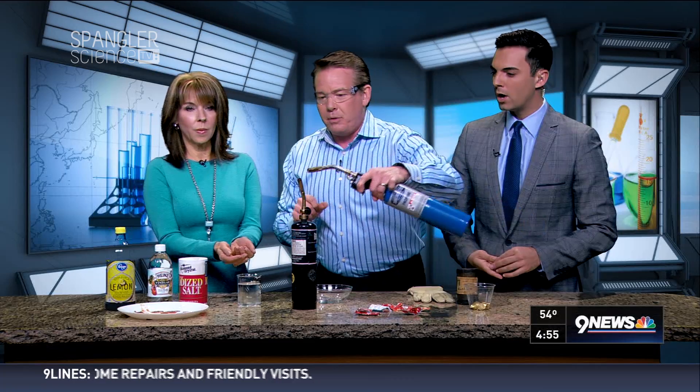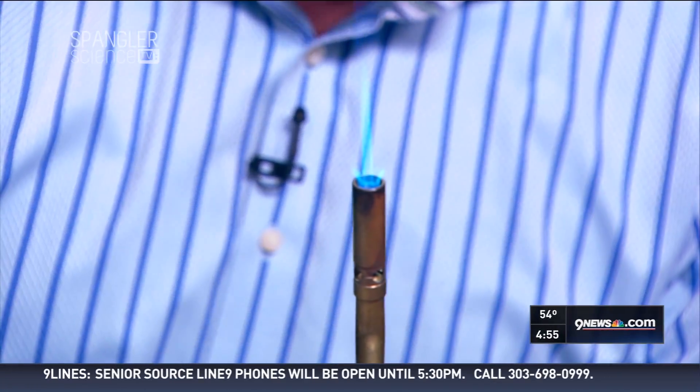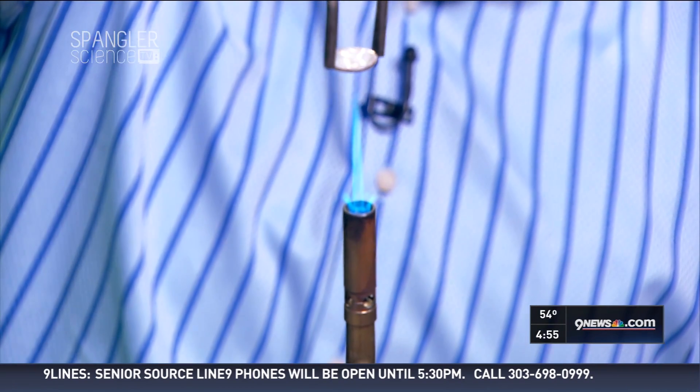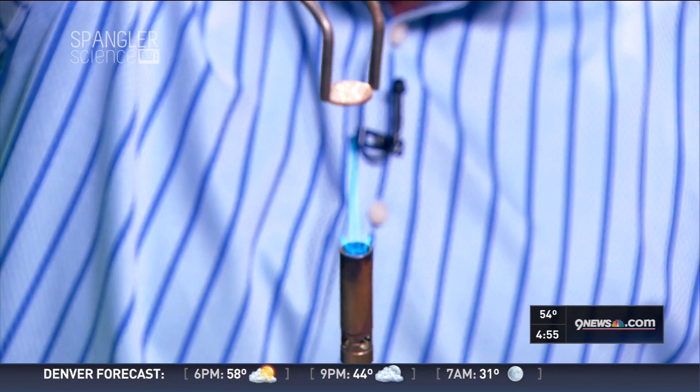And brass looks like gold. So it'll happen right here. If you watch it this way, all I have to do is kind of pick it up like this and see if I can make it happen. I'm going to hold it right here and see if you can see it change color. There it goes. There it turns. Look at that — it's changing. Completely changed. It just changed. And now there's your gold penny.